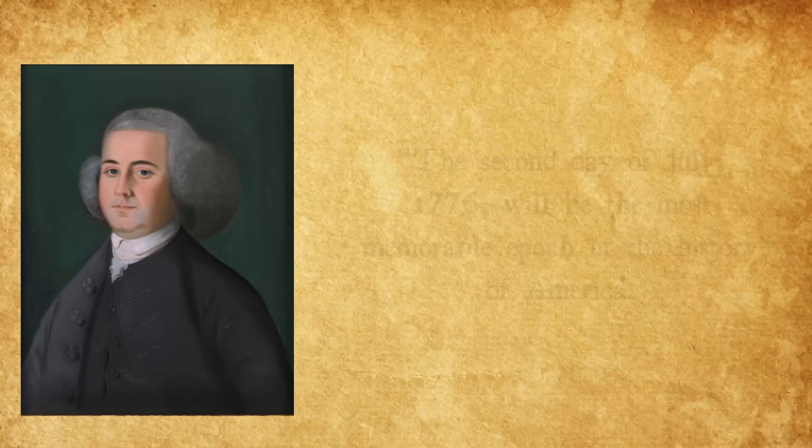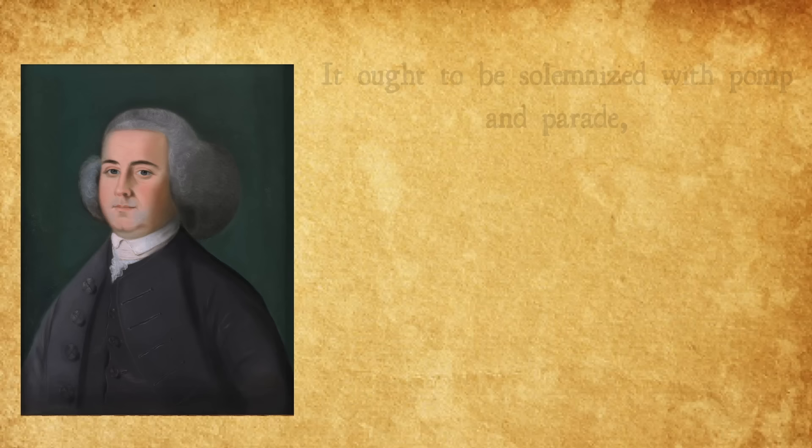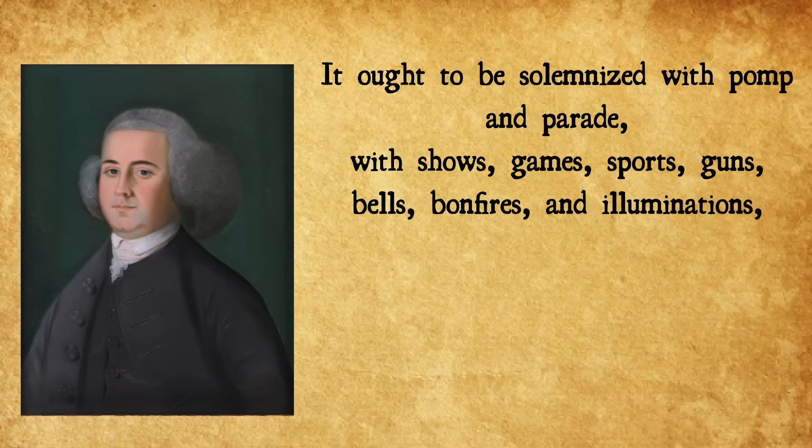The next day, July 3rd, John Adams wrote to Abigail Adams — because she was in a different city and colony, which is how we know she didn't make him dinner the next night — and it said: 'The second day of July 1776 will be the most memorable epoch in the history of America. I am apt to believe that it will be celebrated by succeeding generations as the great anniversary festival. It ought to be commemorated as the day of deliverance by solemn acts of devotion to God Almighty. It ought to be solemnized with pomp and parade, with shows, games, sports, guns, bells, bonfires, and illuminations from one end of this continent to the other from this time forward forevermore.' Rousing, but what a weird way to write to your wife. Kind of impersonal. I can see why people maybe didn't like him — he was always on.